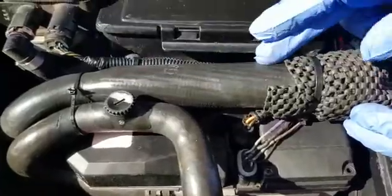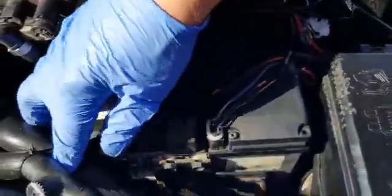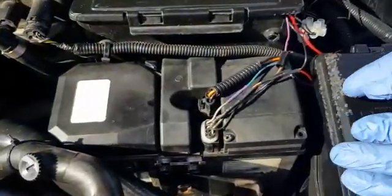Right, back to the FBH now. On the top of it, you'll find an air filter pipe and one of the coolant pipes. Just push those out of the way temporarily to enable you to access the top of the FBH.